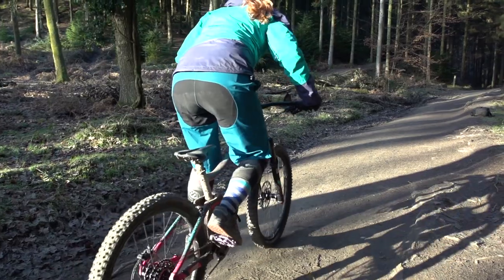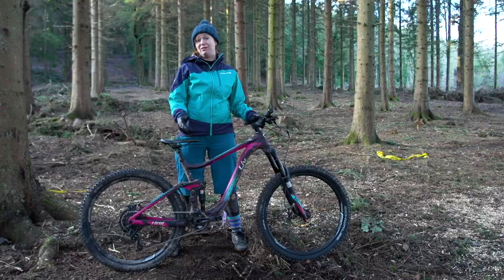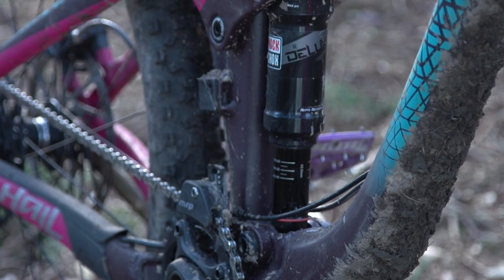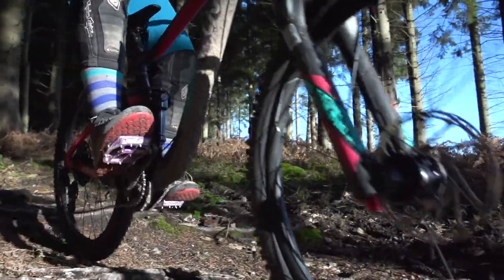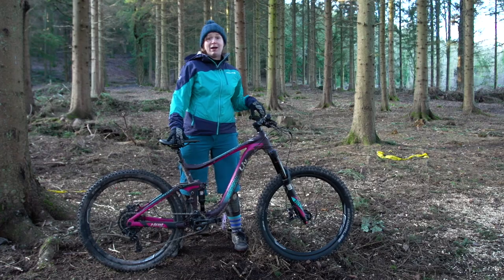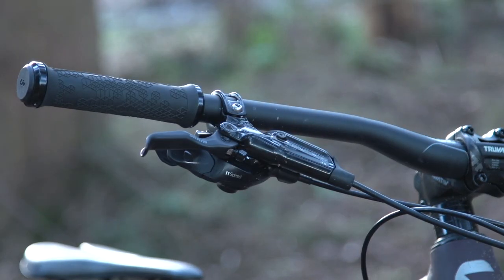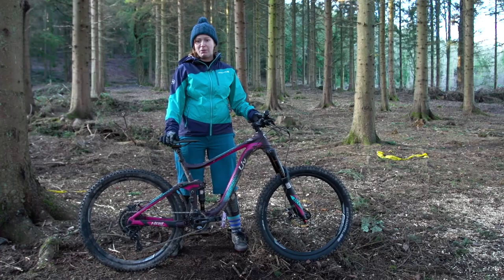This is a pretty burly bike and there are a lot of clues as to its intended purpose. There's a chain device on the front chainring to make sure the chain doesn't dislodge on rough terrain. There's a 1x11 SRAM GX groupset and some pretty decent SRAM Guide RS brakes — the stopping power is significant, nice and smooth, pretty powerful.